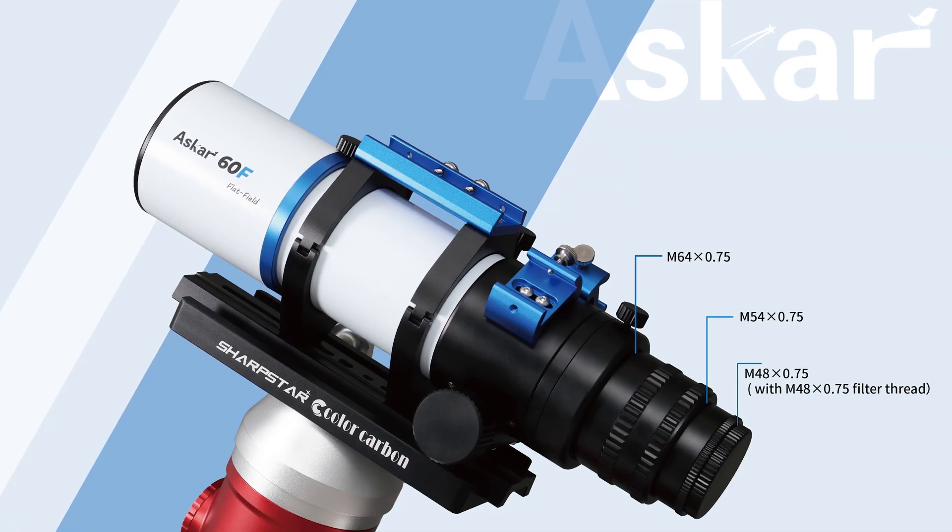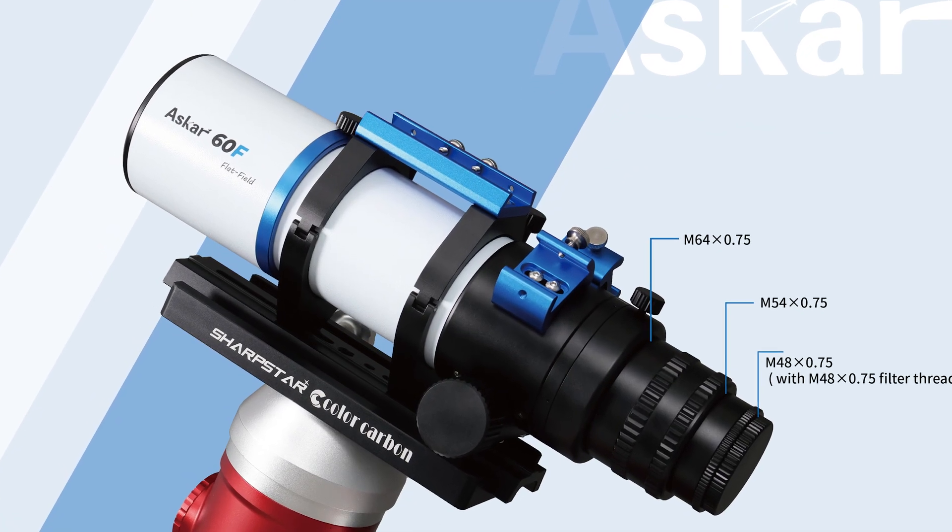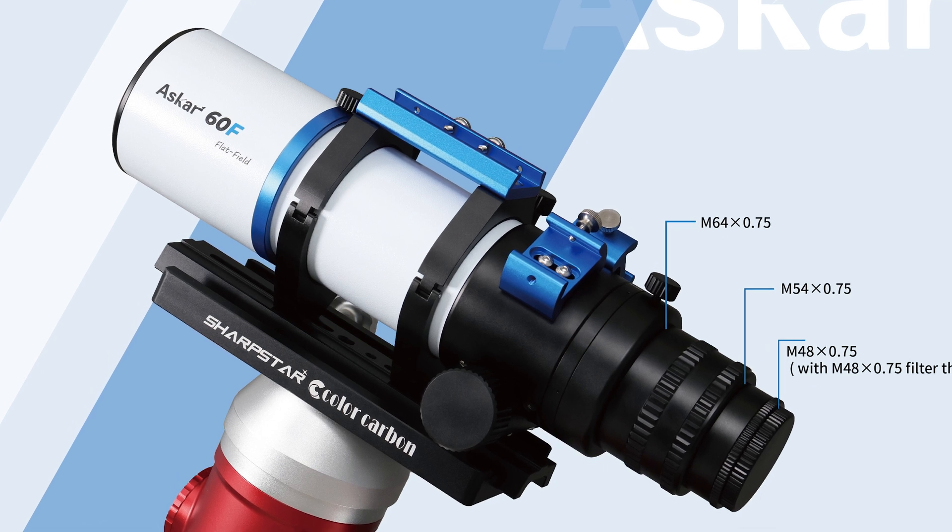Hello, everybody. Teagan here with Highpoint. Thank you so much for tuning in. ASCAR has very recently announced their 60F quadruplet flatfield refractor. This is a 60 millimeter apochromatic refractor with a 44 millimeter corrected imaging circle, designed around astrophotographers and visual observers alike — a telescope that just might be your next widefield imaging companion. Let's dive in and see what we know so far about the ASCAR 60F.